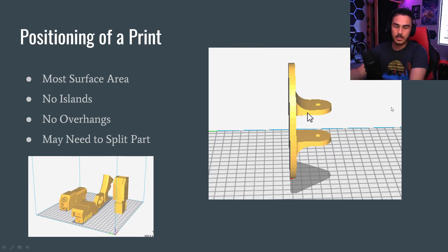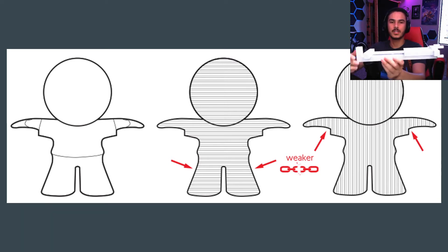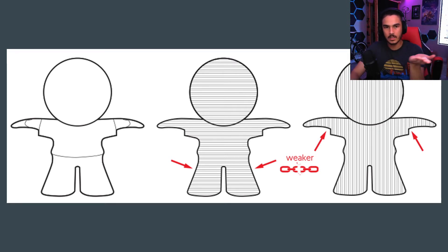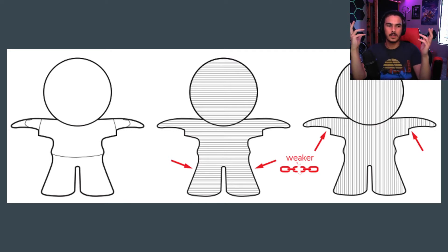If you follow all those steps, you'll usually get a pretty successful print. The next thing to keep in mind is the strength of your print, because that is also determined by how you print it. As mentioned with layer lines, PETG can mitigate this a little bit, but not a huge amount. On the left is the plain 3D model, in the middle is the object printed one way, and on the right printed straight up and down. Layer lines on 3D printers are always horizontal — it won't print layers vertically. So those layers are just glued together, like taking pieces of cardboard and gluing them together.